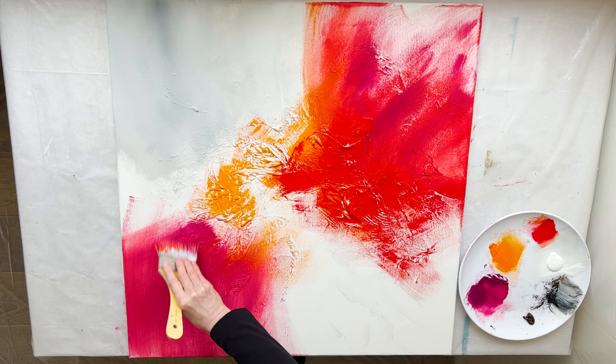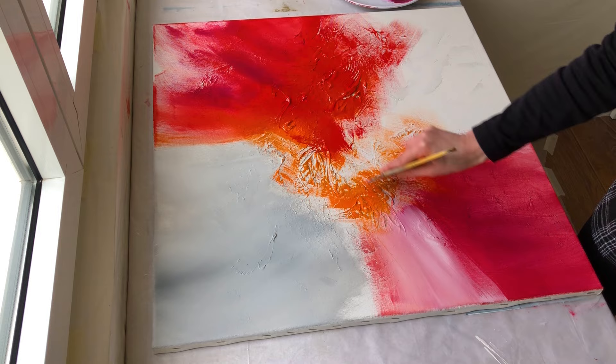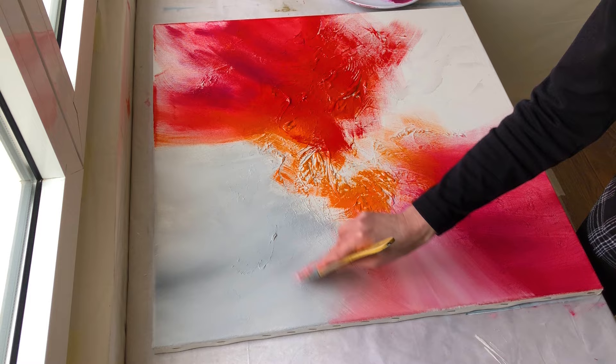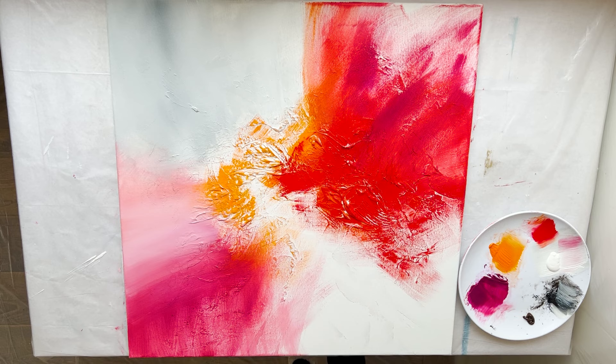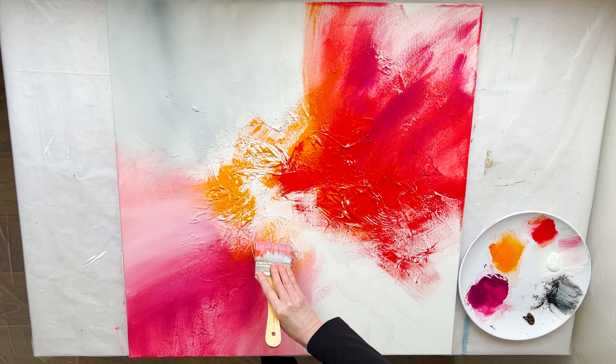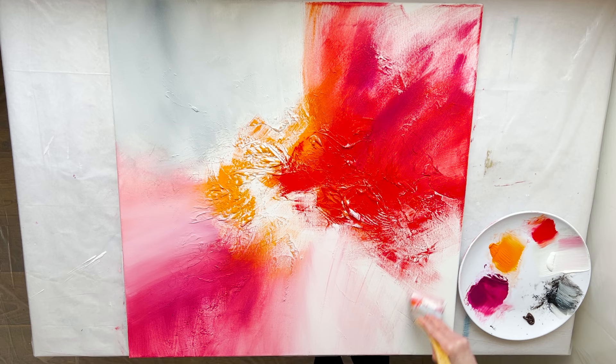I grabbed white and I am applying it between grey and magenta to merge them. I am applying white between magenta and red and blending them together. One thing you will want to stay away from when painting is putting too much paint on the canvas if you are trying to apply an even coat. If you put on too much paint, you are going to have streaky brush strokes, lumps of impasto, etc. I am going to stretch out these paints.